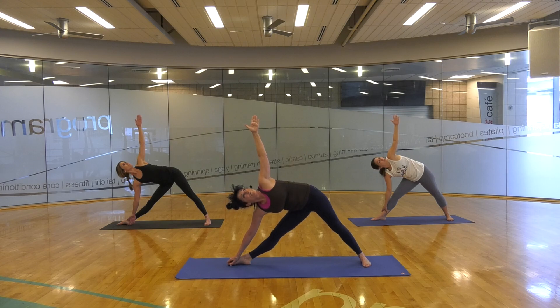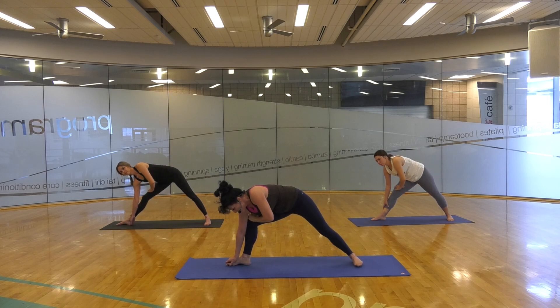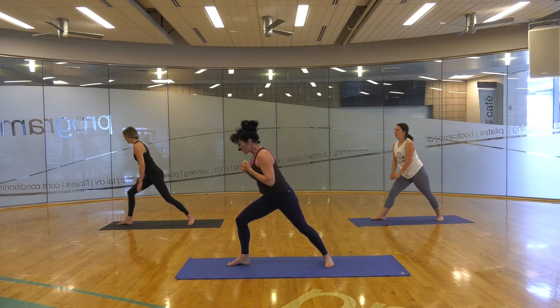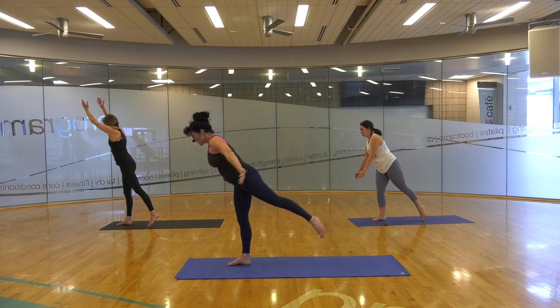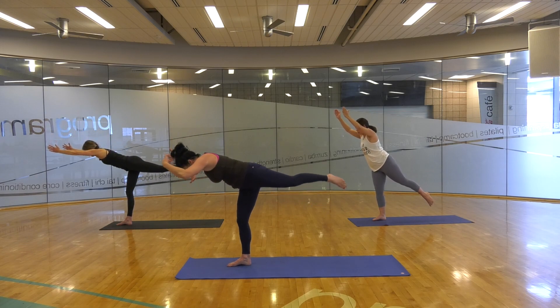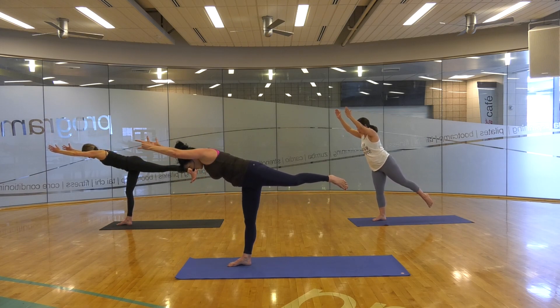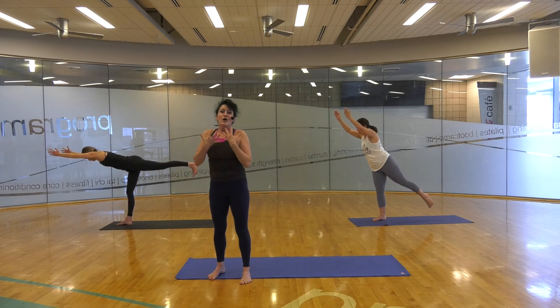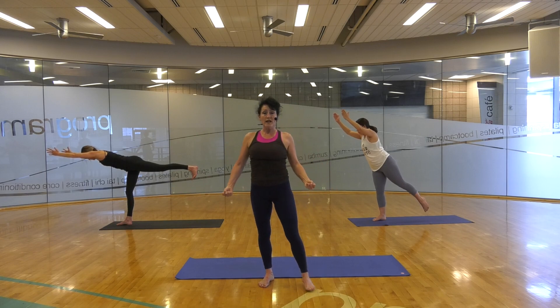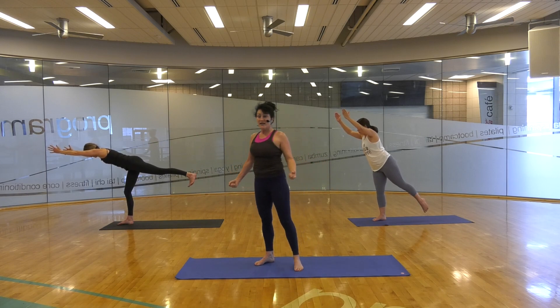Nice job. Bring that back hand around, down to the leg. Heel that back foot in toward the wall, find that base, and you're rising up for our warrior three. Here we go — strong left leg, push through that right leg lift off. Breathe strong. Advanced people — strong inhale and kick that leg. Whenever you feel like you're wobbling, breathe stronger. Engage the muscles more on each leg. Go ahead and step on down. Bring yourself back to the forward position with both feet to the front of the room. Very nicely done.